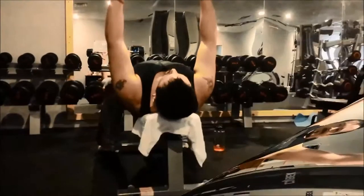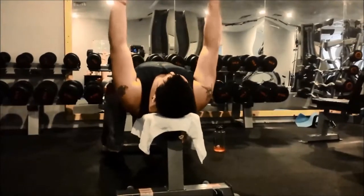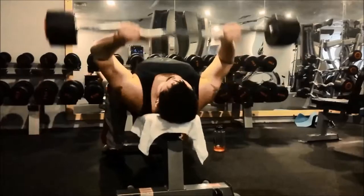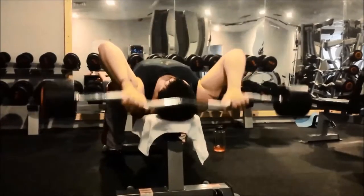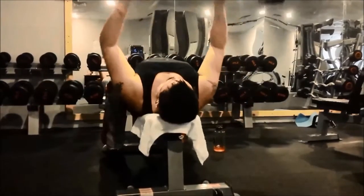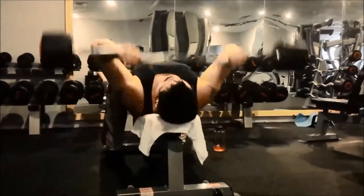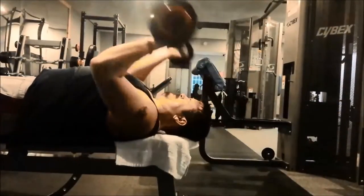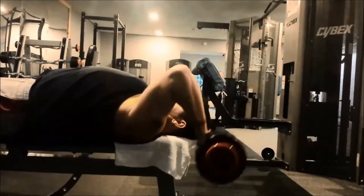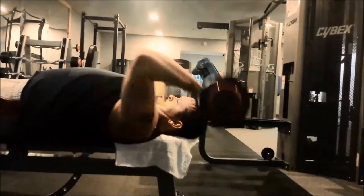Next up we have skull crushers. I'm showing these at a different angle to show you the depth that I lower the bar behind my head, as well as the mobility of my upper and lower arms throughout the movement. Just like the others, this is another three sets of eight to ten reps apiece.